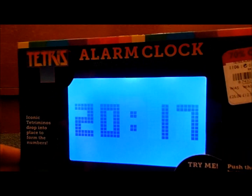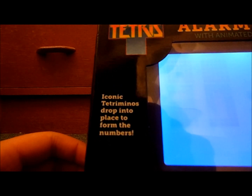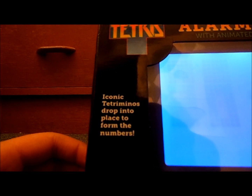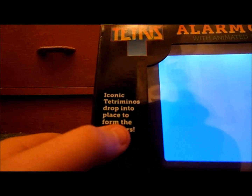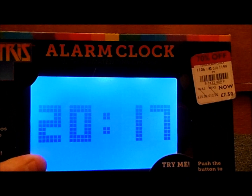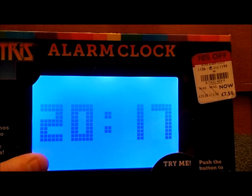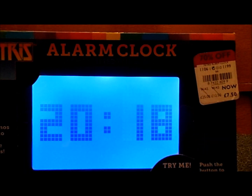It looks like a normal alarm clock at the moment. Oh, it lights up! There are buttons. I might put this in the dark in a minute. There's a 'Try Me' button that doesn't work at the moment. Tetris pieces drop into place to form the numbers — push the button to see the clock in action. Oh! And of course this is the actual time I'm recording at — it's 8:18 in the UK.